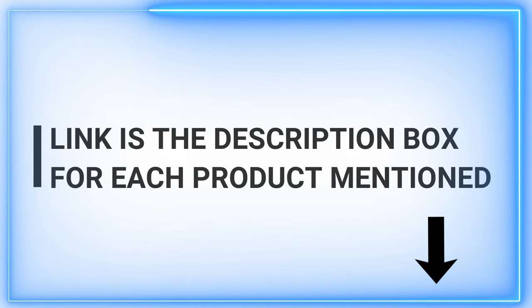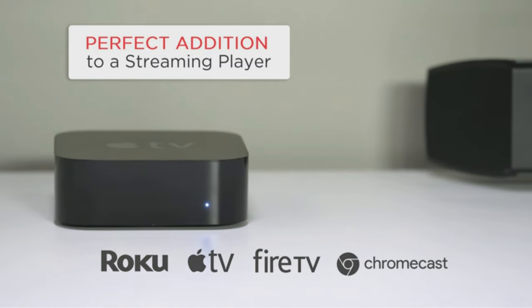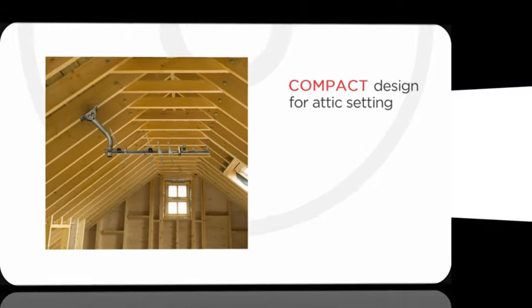Say goodbye to pixelated screens and embrace crystal clear broadcasts even in the most secluded locations. If you're all about upgrading your viewing experience, hit that subscribe button, drop a like, and join our community for more remarkable revelations. Let's dive in.